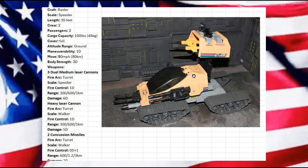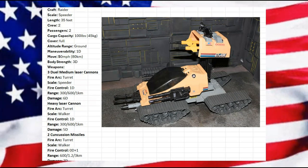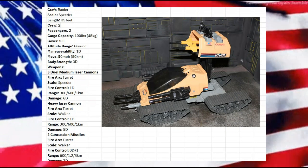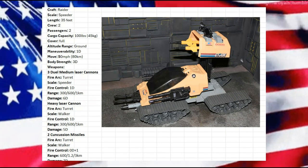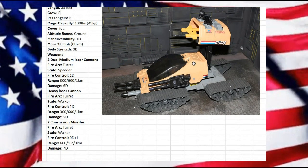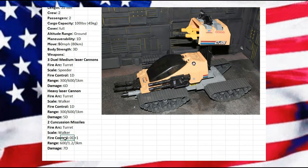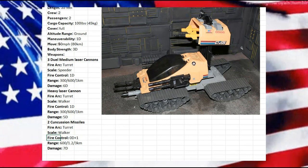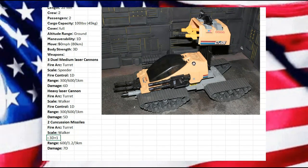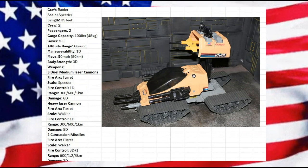We also have two concussion missiles at walker scale. It's only listed for having two, but for a raider vehicle it makes sense — fold up, fire those off, scoot in, do as much havoc and damage as it can, then scoot out. Our missiles are doing 7D damage. I'm upping the fire control to 3D plus 1, since they should have some sort of guidance system, making it more challenging for enemy forces.